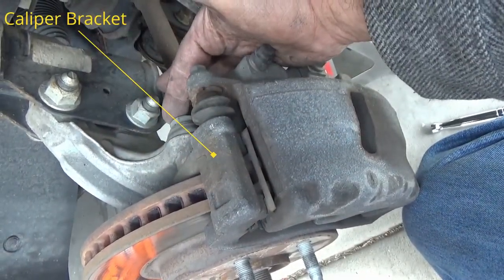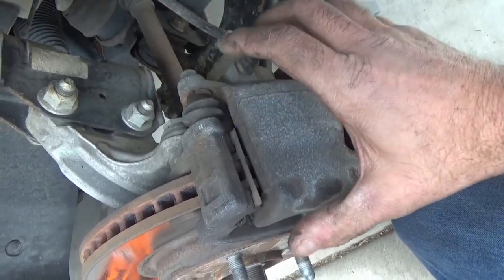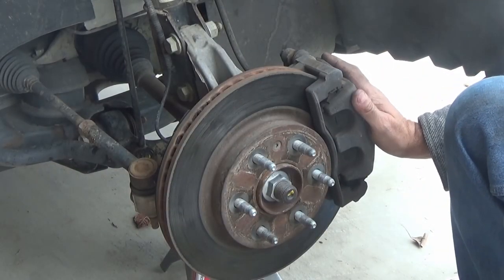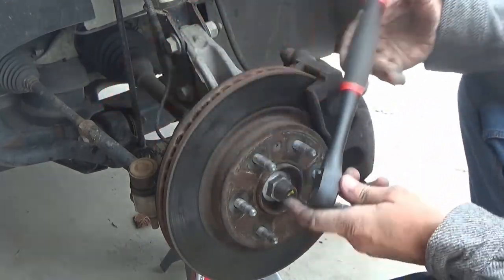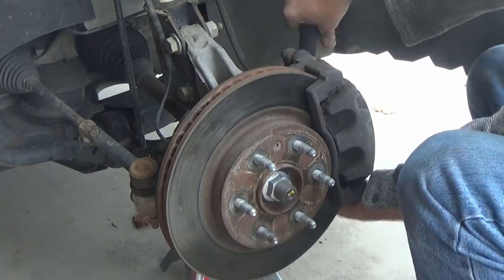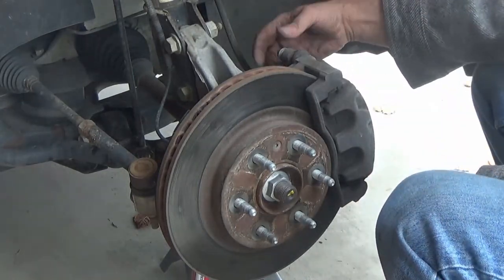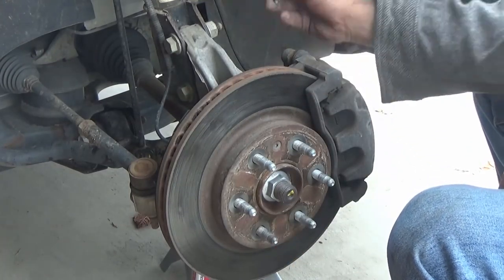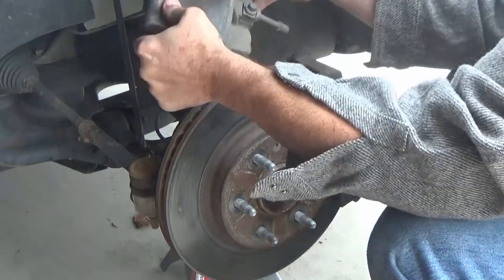Here I'm showing you the bolts that hold on the bracket and the bolts that hold on the caliper. The first thing we're going to remove is the caliper. Those caliper bolts are 13-millimeter and I'm using a half-inch drive ratchet because they're going to be on there a little bit tight. I break them both loose first, then remove them. Once they're broken loose they turn relatively easy, and once the two bolts are out you just pull the caliper straight off.